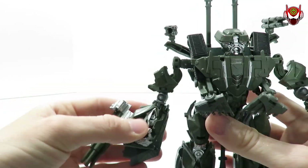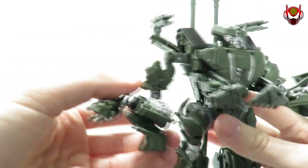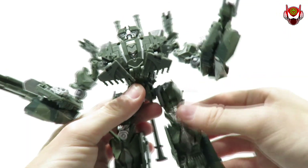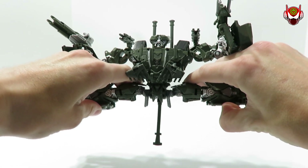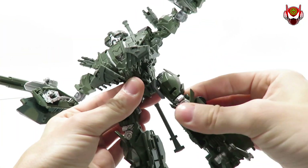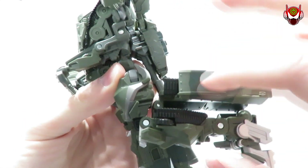The arm articulation is a bit limited with the way the figure was constructed — it's hard to pose him firing off missiles. You do have single-jointed elbows that get 90 degrees of bend. Nothing at the waist due to transformation. You do have leg movement — kicking forward, going back, and if I'm not mistaken you also get a full-on JCVD split. There's your still quality pose. You have a thigh swivel joint — this one is pretty tight on my figure. Single-jointed knees get a little under 90 degrees because the back section is getting in the way.